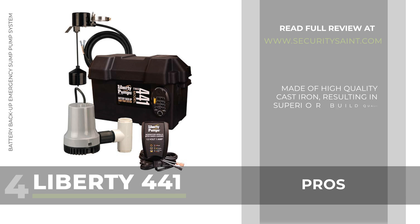Pros: it is made of high-quality cast iron, resulting in superior build quality. Very easy to install and use. It is suitable to be used in smaller pits. Quiet operation. Cons: this pump is a little more expensive than most of its counterparts.